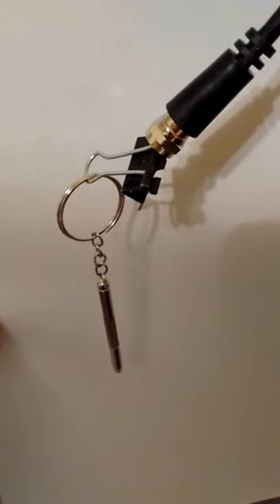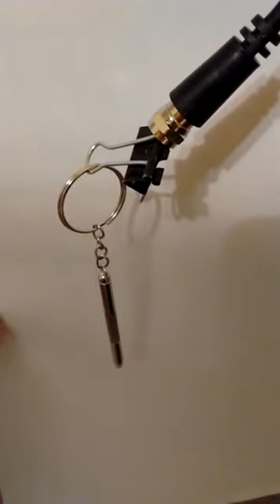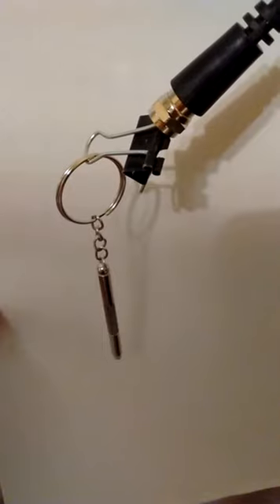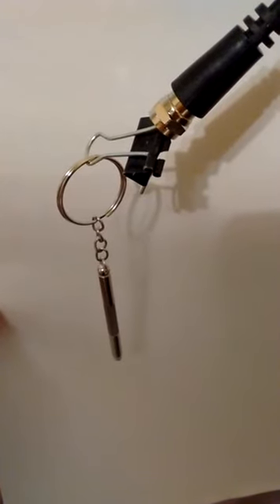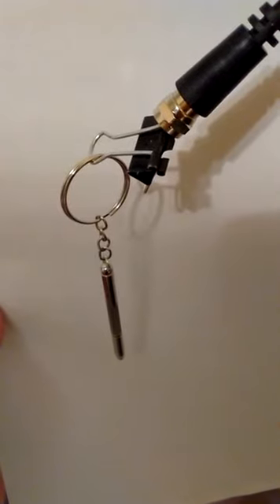This coaxial cable was lying around and I was going to basically throw it away. I've got these small binder clips, and I had this keychain, which is just a bit of metal. And this antenna works just fine — I'm getting almost all the channels that I had before.